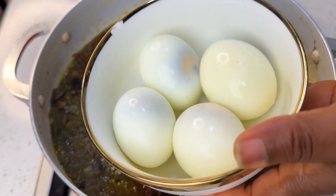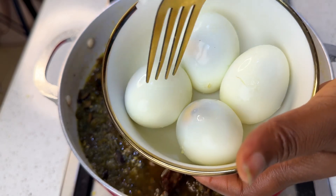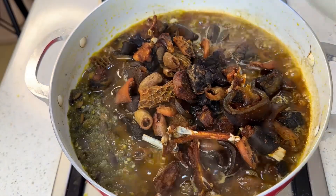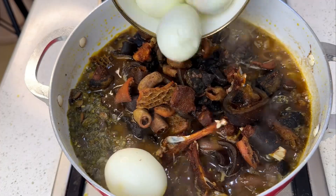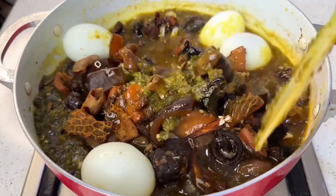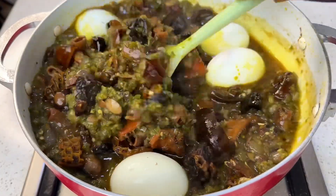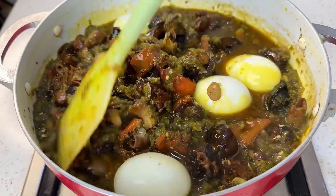Now pour back everything you fried earlier. Get some boiled eggs and use your fork to insert holes in the eggs, because you want the eggs to soak up the juice from the sauce. Mix everything together and your sauce is basically ready and good to go.